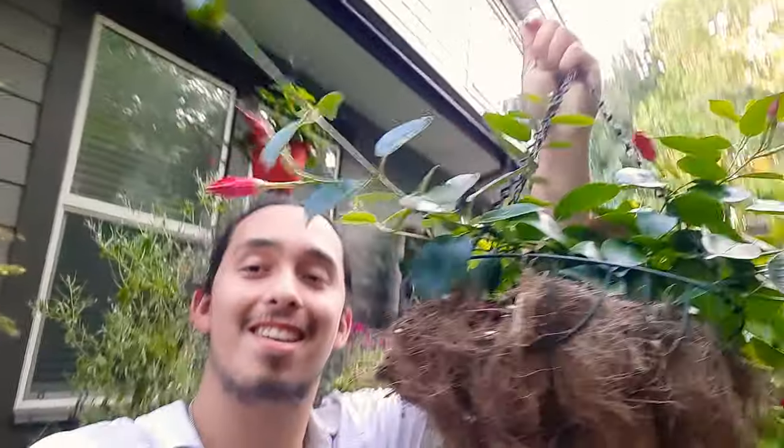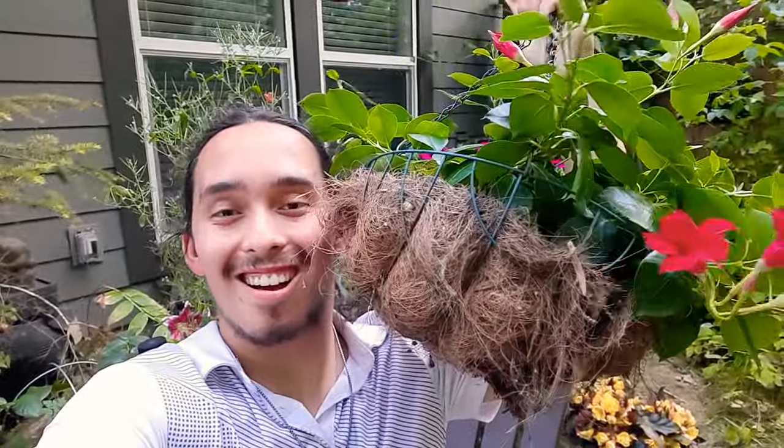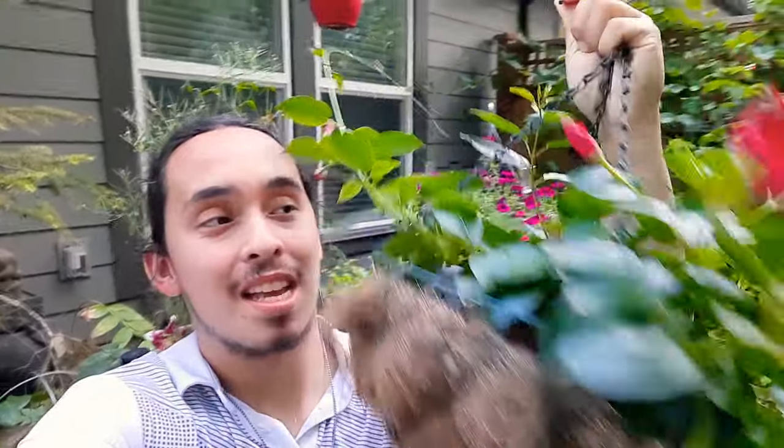Hey guys, hello everybody. I hope you guys are all doing really well. I had a little bit of time and I just really wanted to show you guys this plant here. It's in bloom. This is Diplodinia. It's in the family Apocynaceae and it's native to South America.